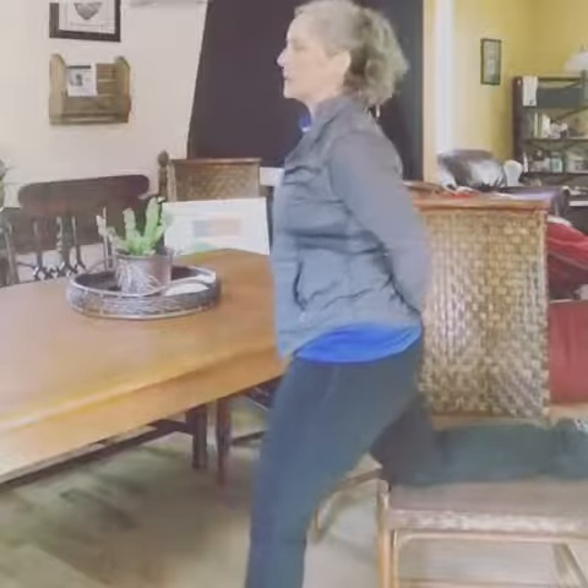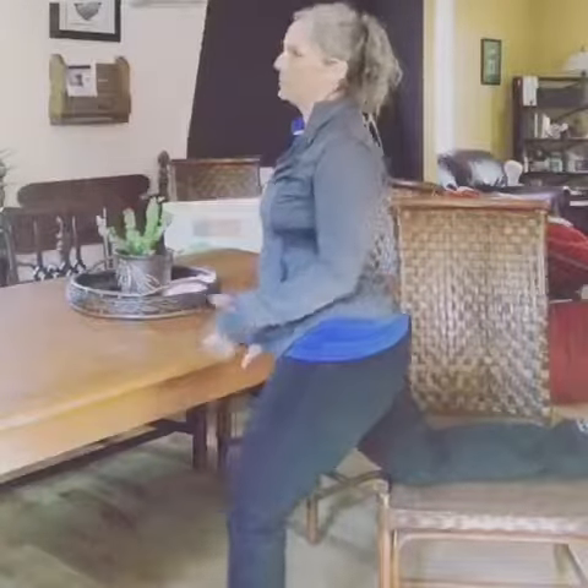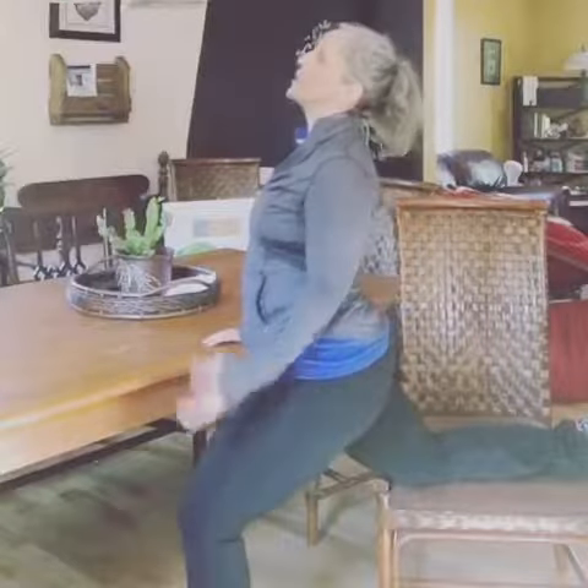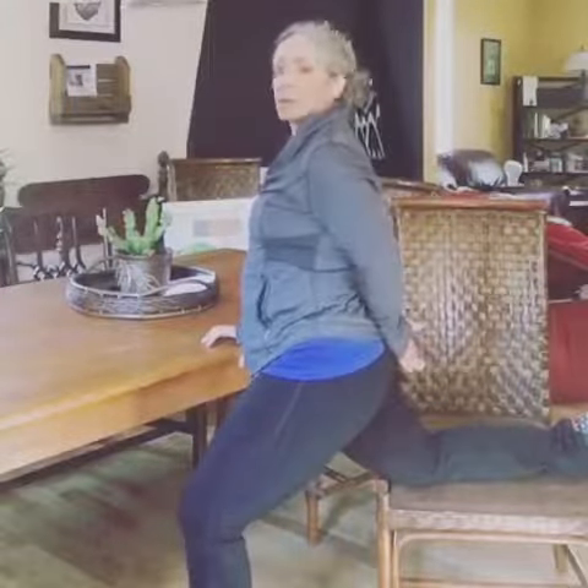Your hip flexor stretch actually feels really good. If you have a knee, lower back, or hamstring problem, stretching it helps so much — it really refers pain in so many places, even shoulders. And then breathe out.